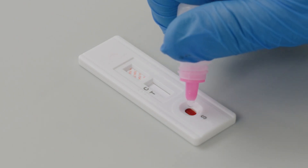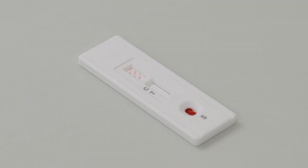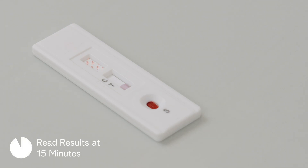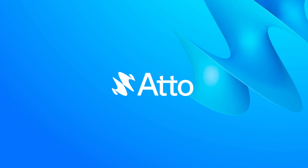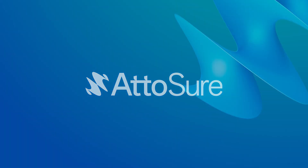Add one drop of diluent solution in the sample well. Read results at 15 minutes.